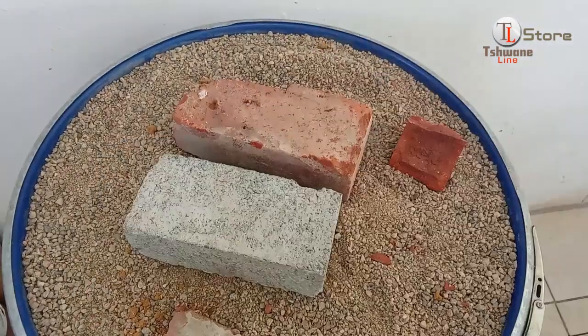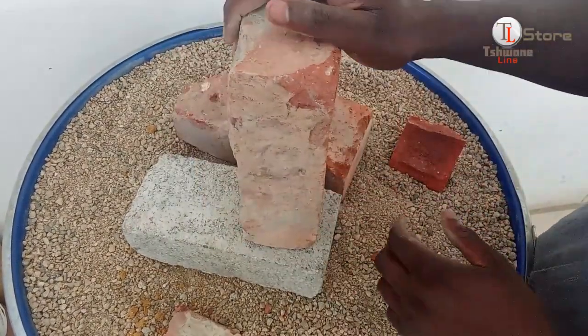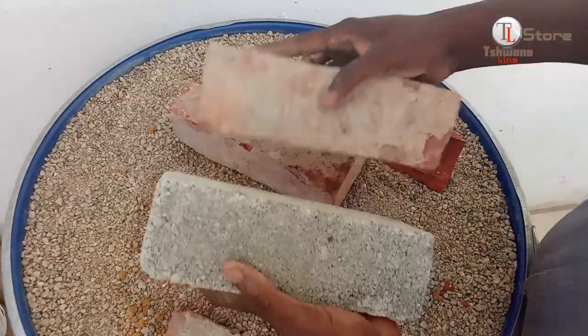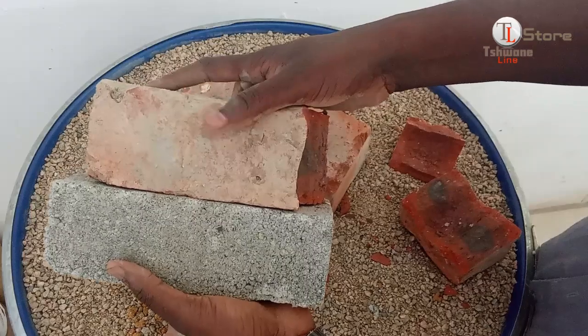For the second round, we bring in another clay brick from a different leftover batch. It looks solid and ready to compete. The breaking test resumes, and after repeated strikes, the second clay brick fails. Now, why did this clay brick fail?